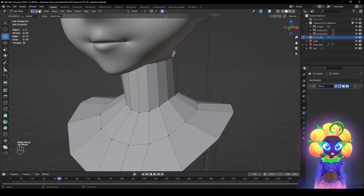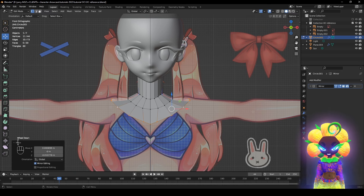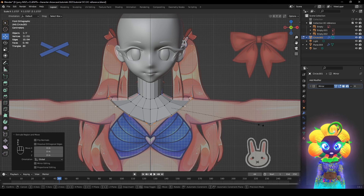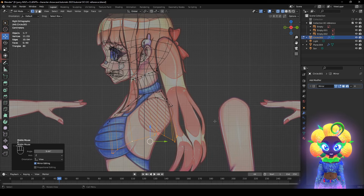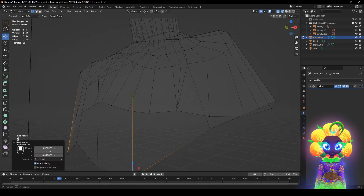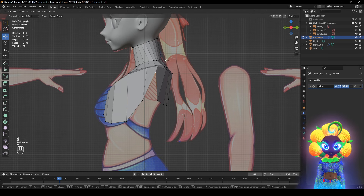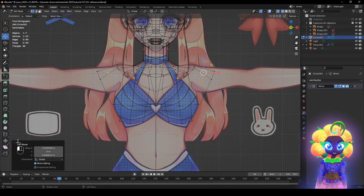Now we're going to add another loop. Once we scale this, press E right-click, let go, then S, then Alt S to kind of bring it out. Right-click Smooth Shading. About there — this is roughly where the chest is going to be. Put it into place. This is also where the arm is going to be, so this needs to be positioned about right here.